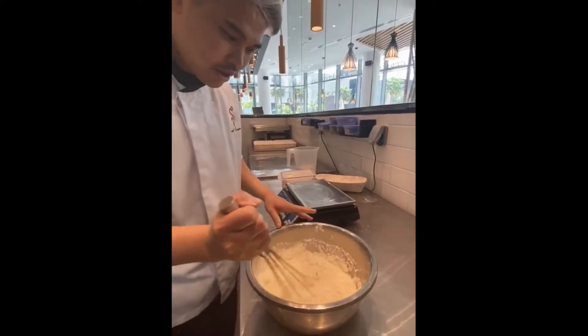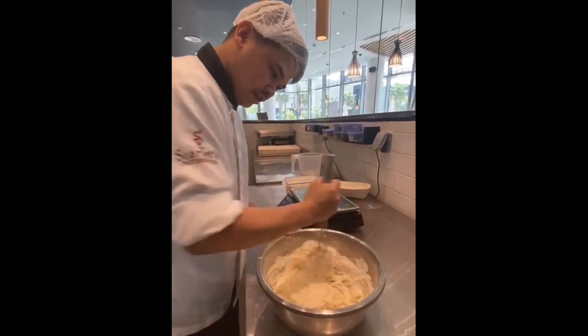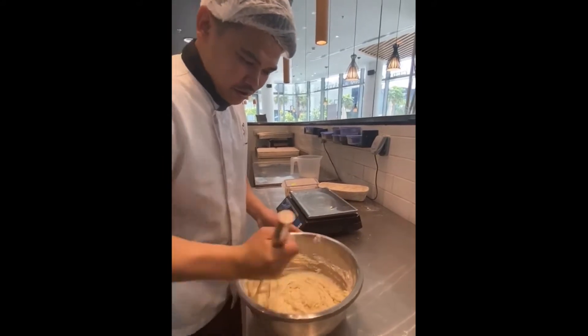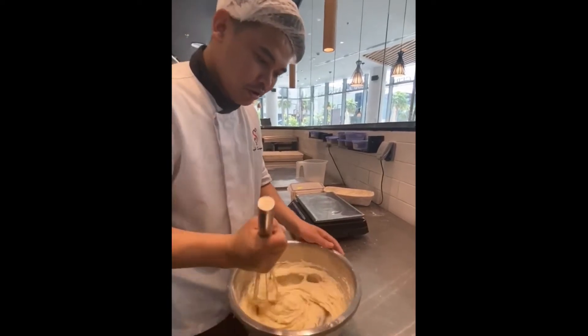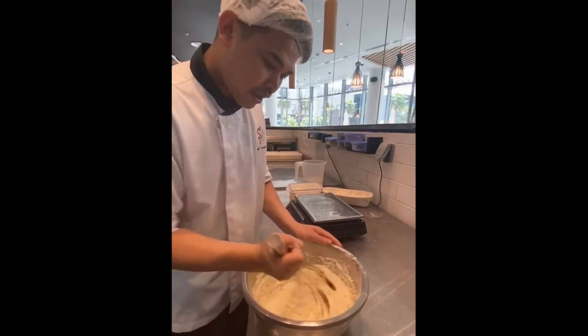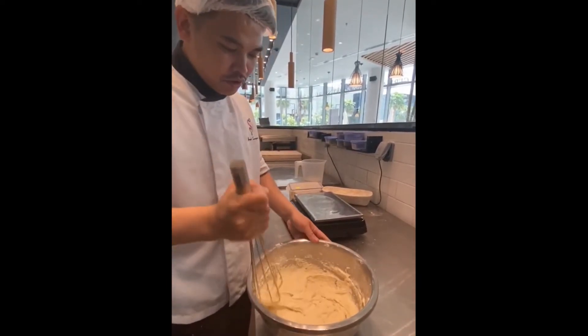There are only three ingredients. We just mix and everything is mixed. Then what we are going to do is we will rest this mixture for four hours. If you have time, you can rest overnight.